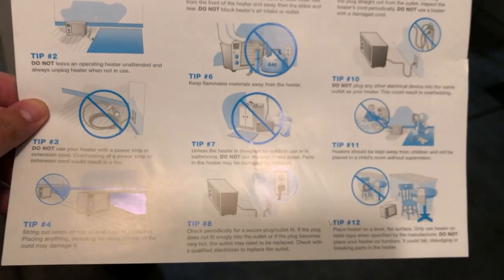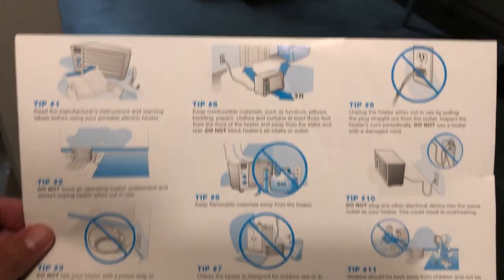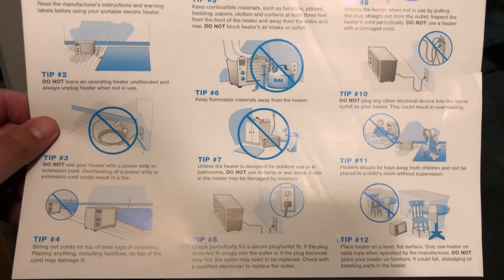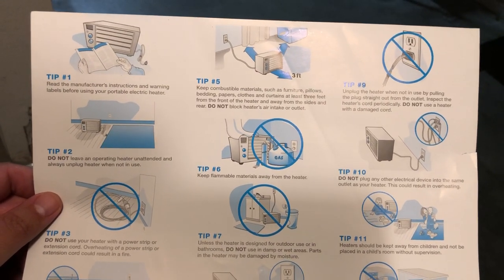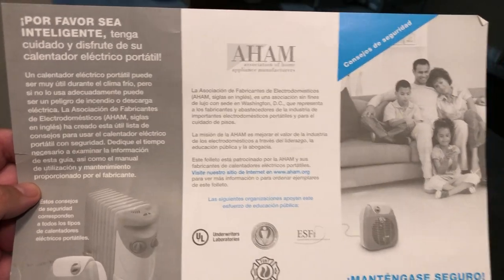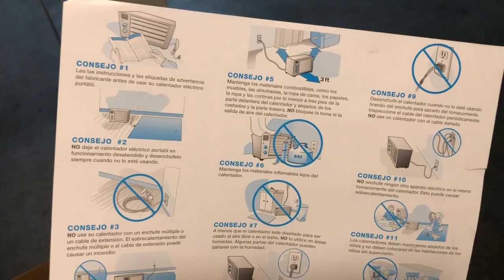These are just safety tips, guys - read the tips of course. There's also another one here which I believe is just in Spanish, it looks like Spanish to me right away. 'Consejo' - yeah, it looks like Spanish. So it includes one set of tips in English and one in Spanish.